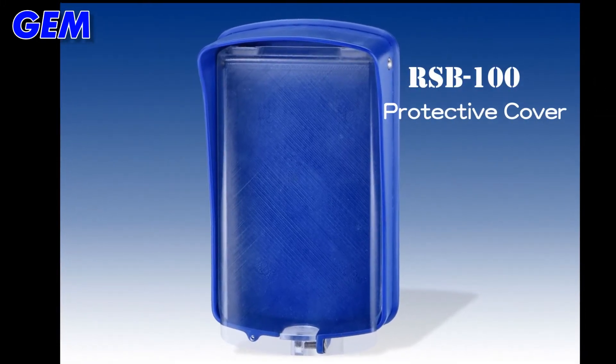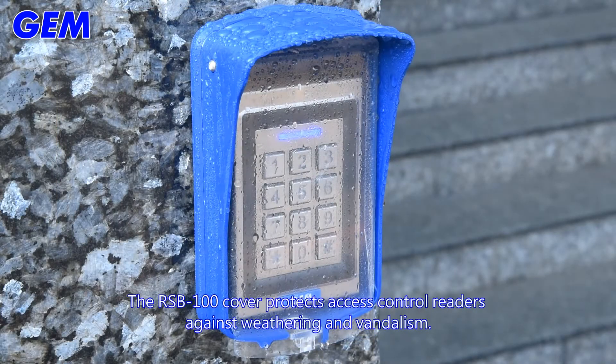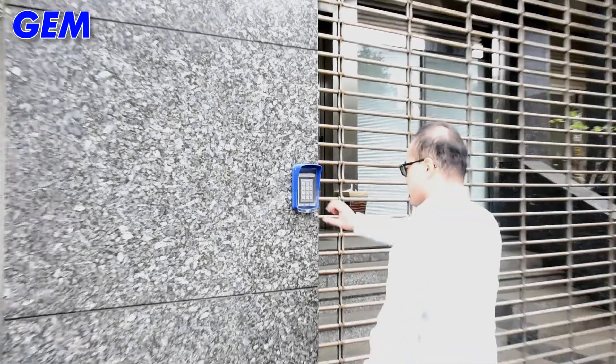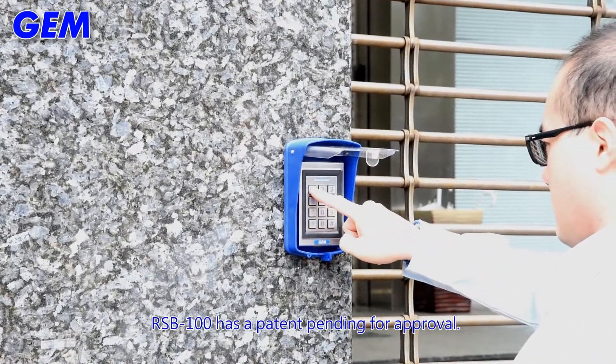RSB100 Protective Cover. The RSB100 cover protects access control readers against weathering and vandalism. RSB100 has a patent pending for approval.